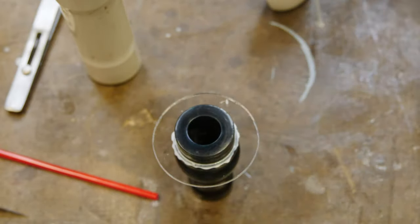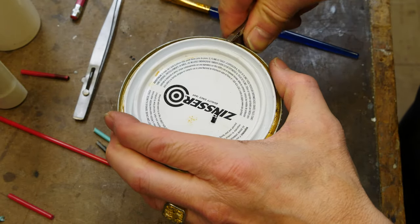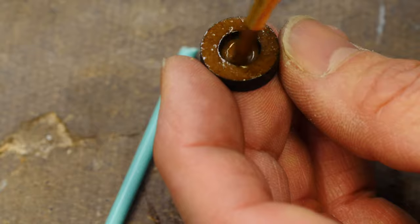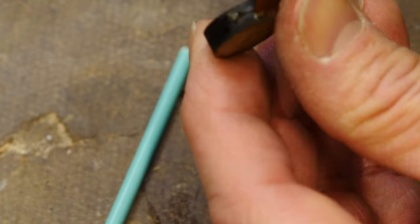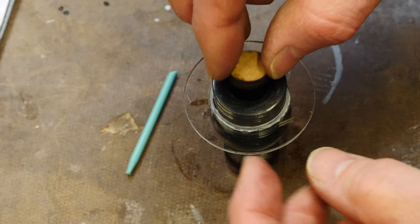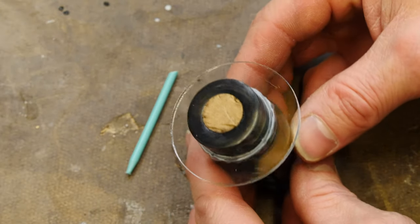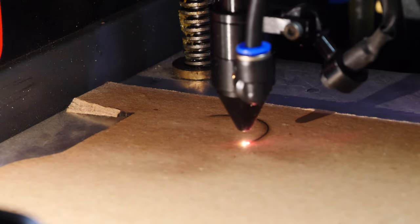This stuff is great — cleans up easy, doesn't damage the part, attaches very nicely during the molding process, and is easily removable. I need some other sacrificial pieces and I'm going to cut those out of cardboard on the laser as well. This is the plug that goes into the bottom of the barrel — there's a ring on top of a flat piece — and this is going to become a registration part, press fit in place.